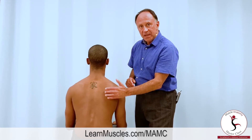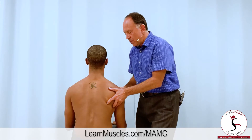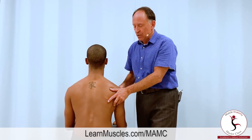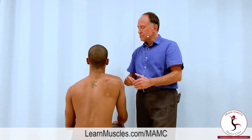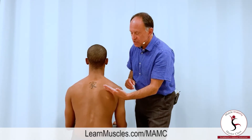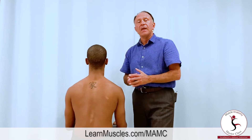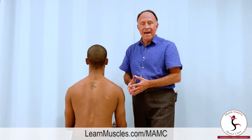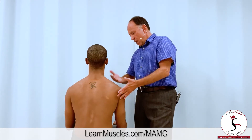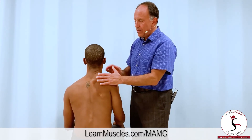The attachment on the scapula is more inferior than the attachment on the spine, so the scapula would be pulled into elevation — shrugging the shoulder in lay terms — at the scapulocostal joint. But of course there's really one line of pull for the rhomboids, which is a diagonal, incorporating both retraction and elevation. So the one motion pattern of the rhomboids on the scapula is a combination of bringing your scapula back and up.